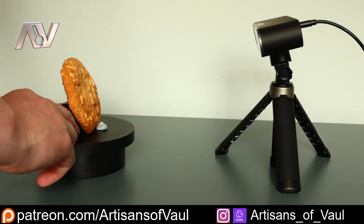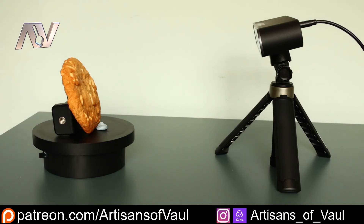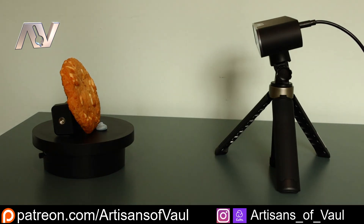At this point we're ready to go. I haven't got any specific lighting set up — I've literally just got the curtains open in the room — but you could use some lighting if you really chose to.